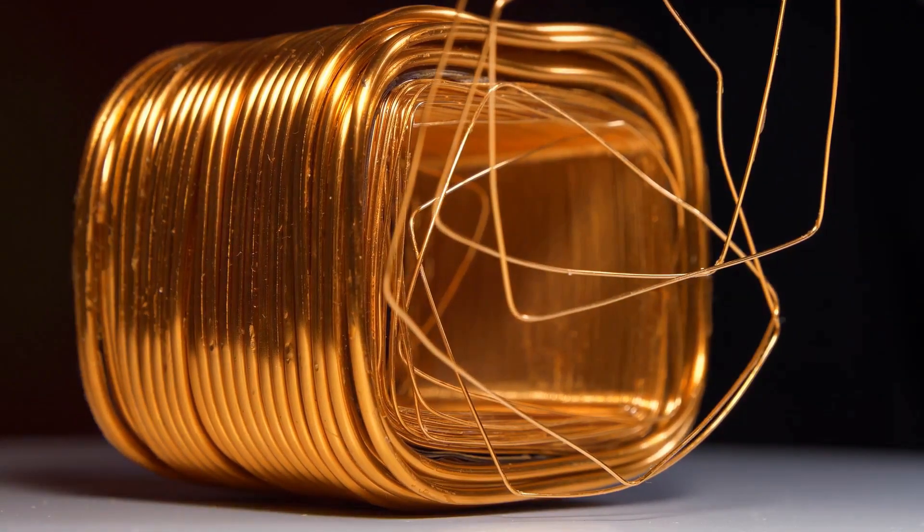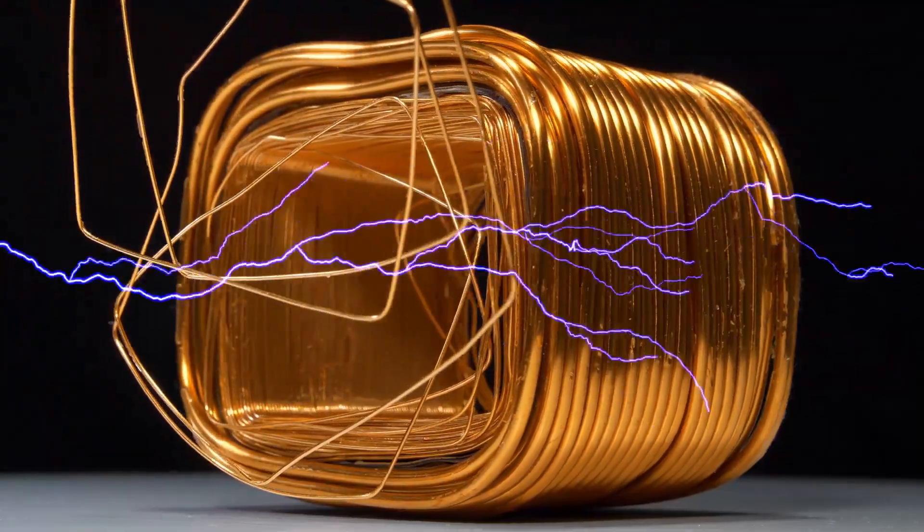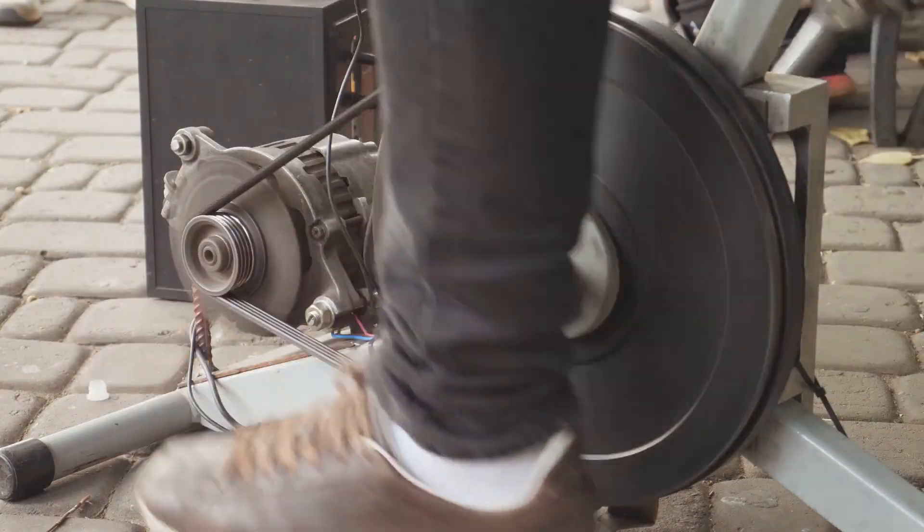Lastly, we have the rotating part, or rotor. This could be a spinning magnet or a coil of copper wire moving inside a magnetic field.